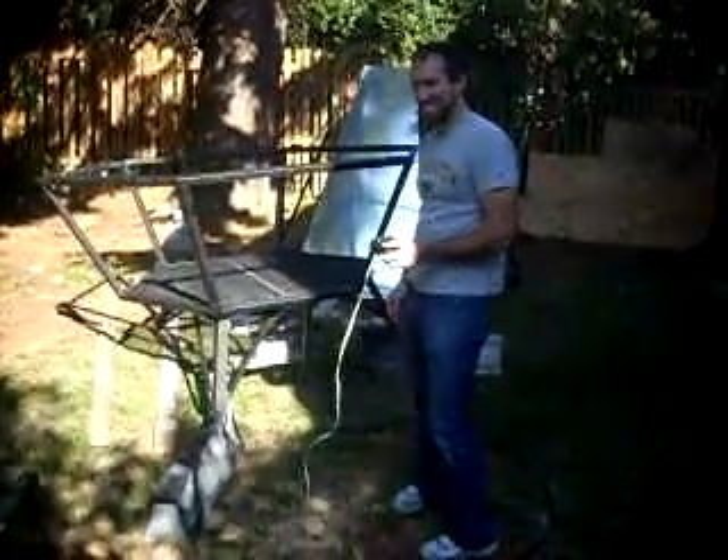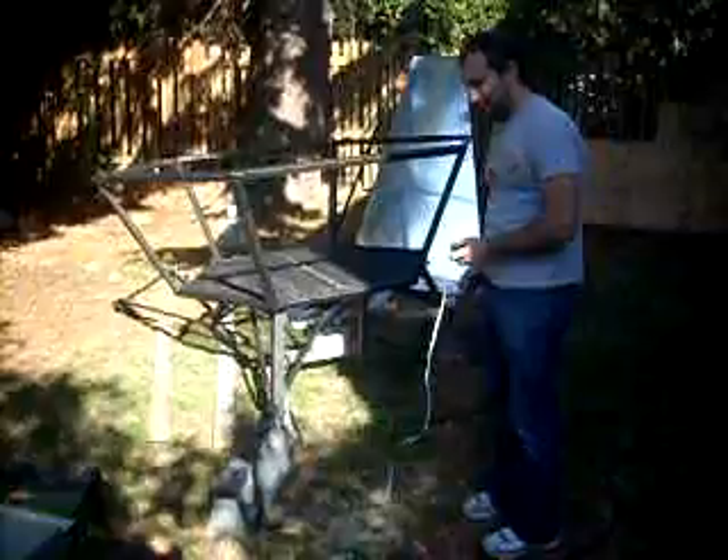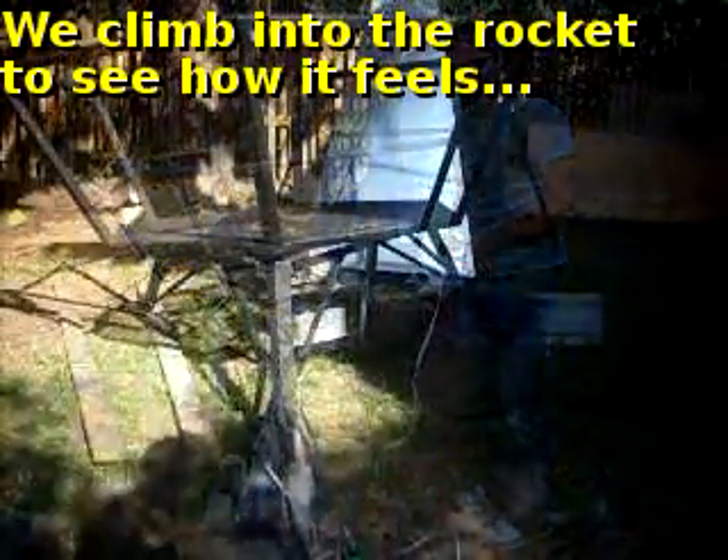Nice. Oh yeah. Should we add some paint? Oh yeah. Alright, let's go. Let's get in that rocket.